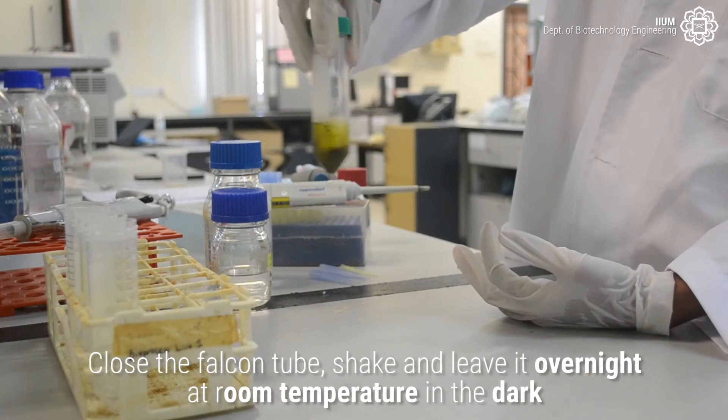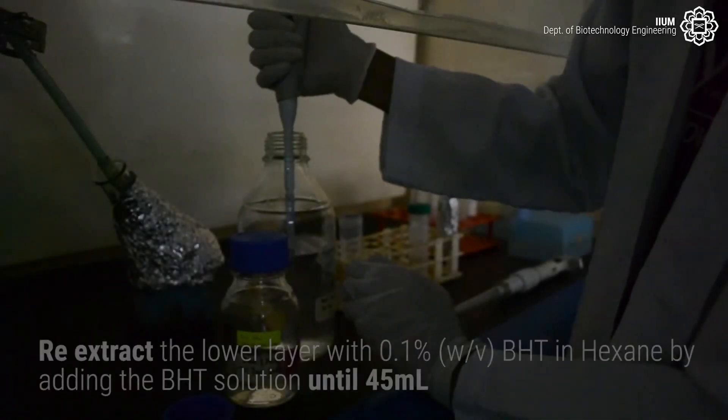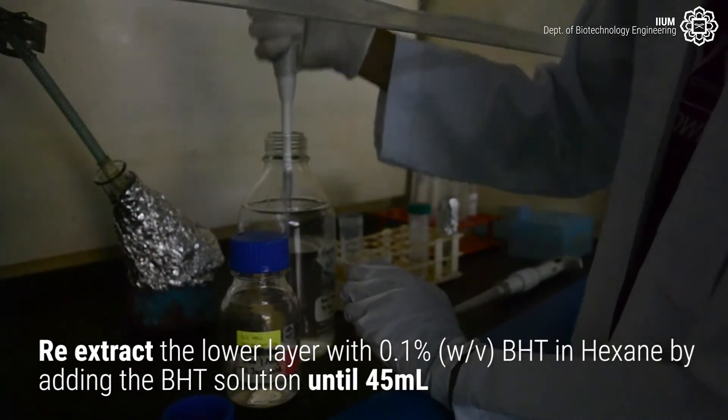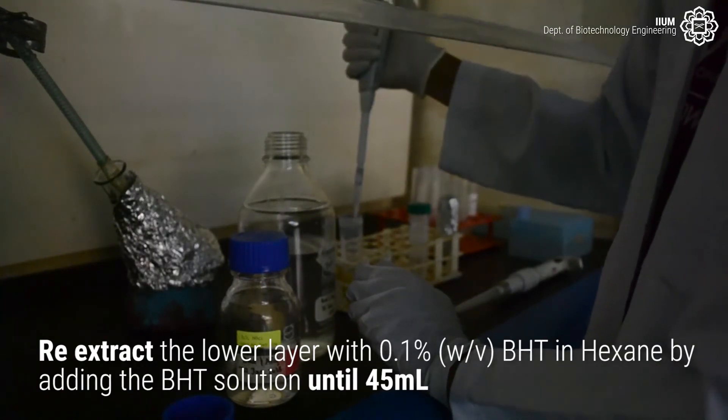Shake and leave it overnight at room temperature in the dark. Please note that the next steps of saponification must be conducted in the dark.